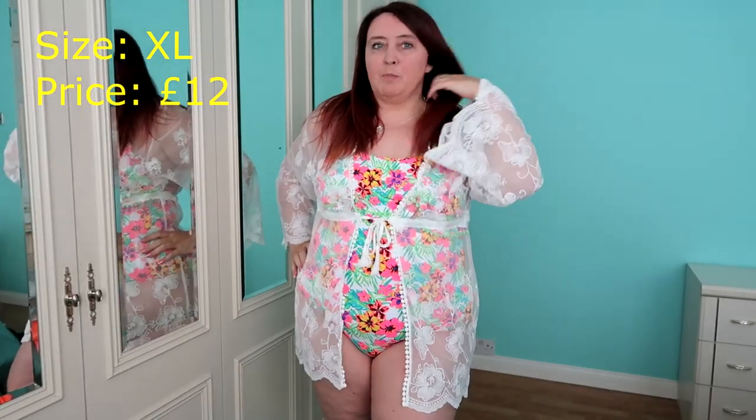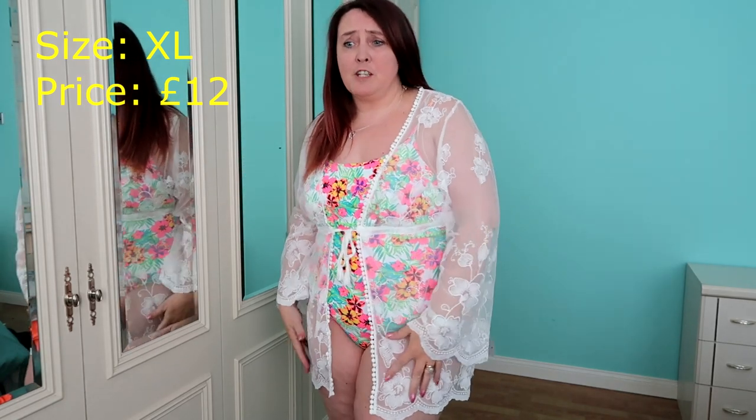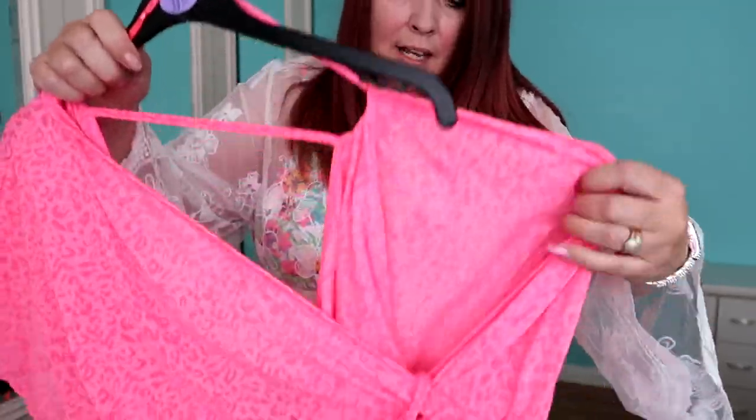I feel quite confident in both of them. I love this swimsuit and that. The only problem you do find when you buy stuff on Primark is when you go on holiday, you'll find two or three people wearing it. But who cares?